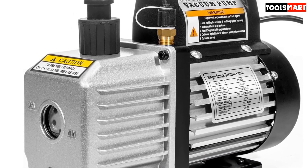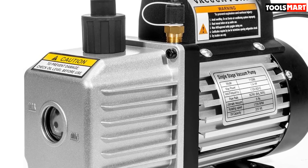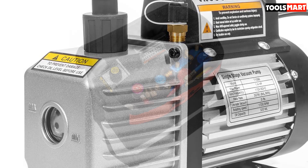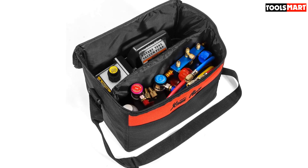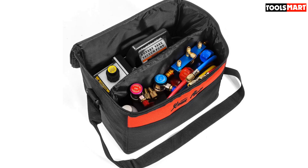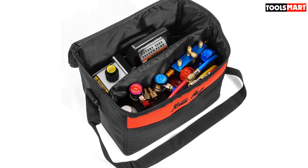It features solid brass connections and has high efficiency and low noise output with an easy-to-see oil level window. You have everything you need with this air vacuum pump, and you can keep all the components together in the convenient carry bag that comes with this kit.